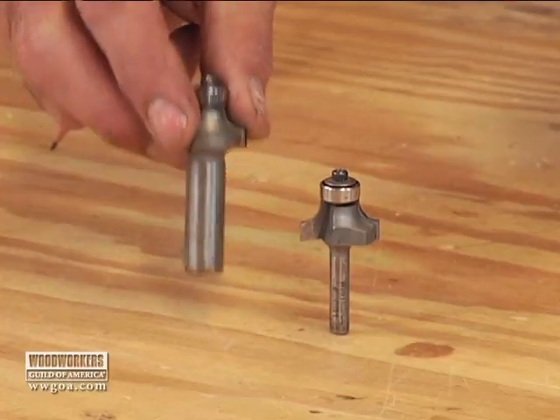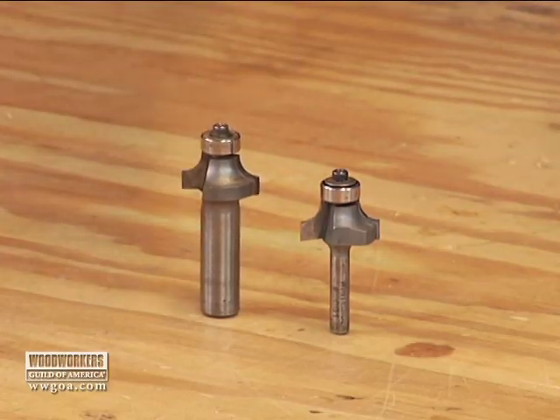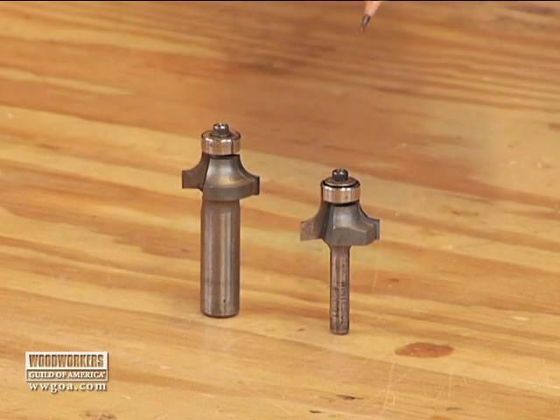When you're buying router bits for the shop, here's what I want you to do. Whenever possible, get yourself a half-inch shank router bit instead of a quarter-inch shank. Right here on the table, I've got two bits with identical profiles. They're both quarter-inch roundover — one half-inch shank, one quarter-inch shank.